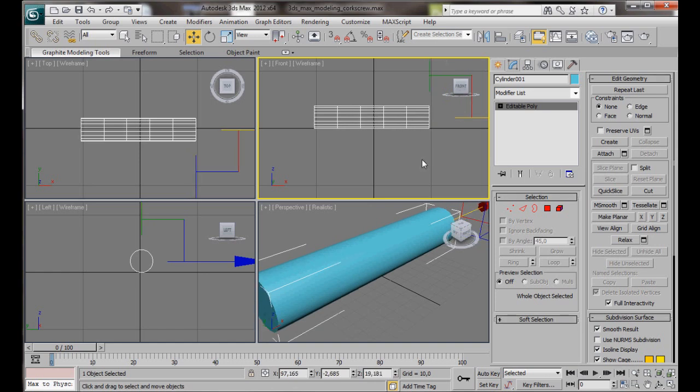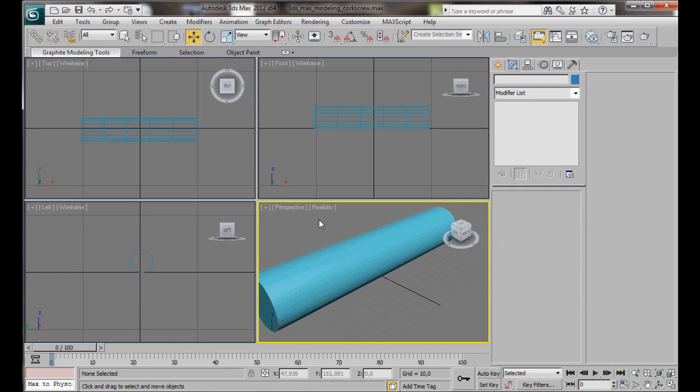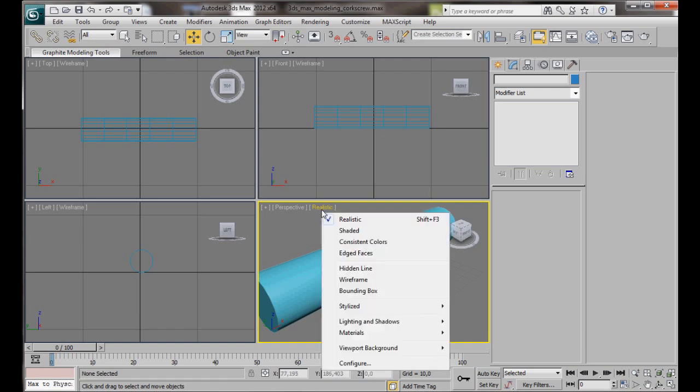Just move that there in the center. I'm going to turn on edged faces in the Perspective Viewport. Just press F4 on the keyboard, or you can right-click on Realistic and choose Edged Faces.